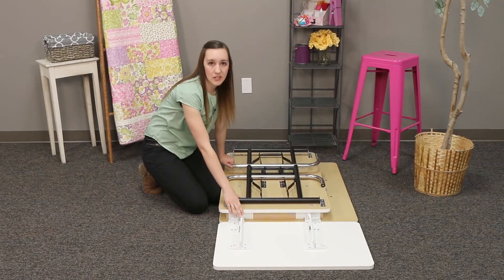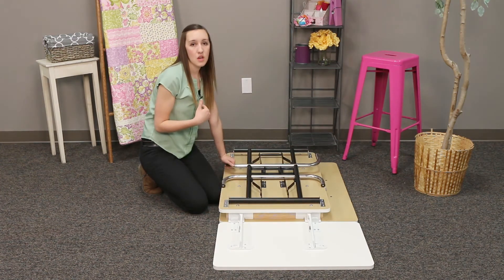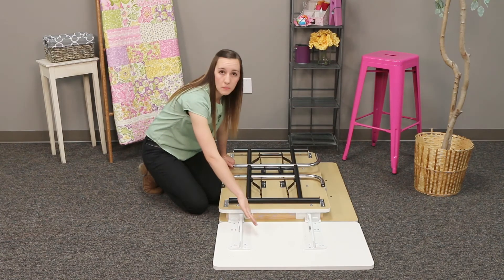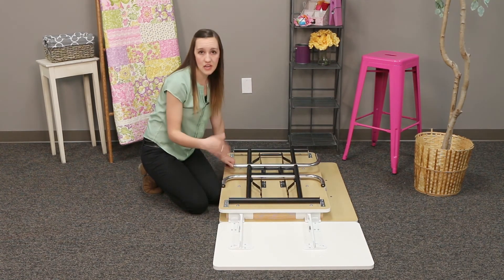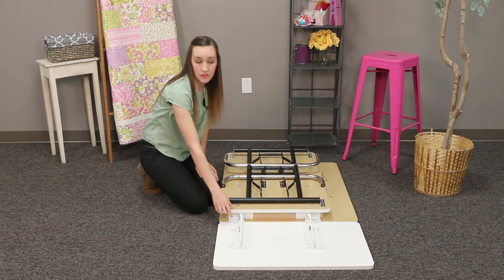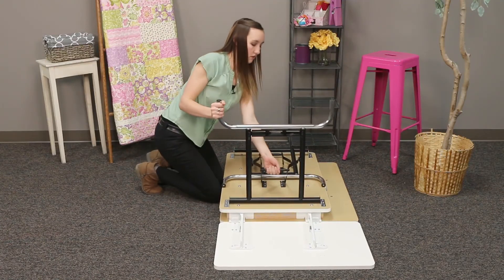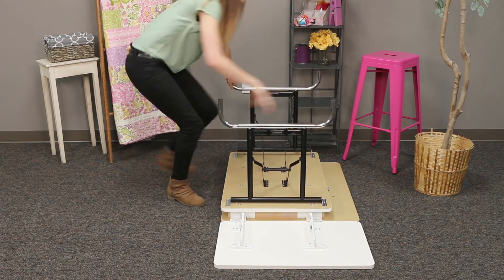Now that we have our table extension all assembled, we can flip our table over one of two ways: we can leave the leaf on and just open the hinge so it's tight, or you can close the hinge, take the leaf off, flip your table over, and then hook it back on using the hinge clips. I'm going to leave it on. Let's reassemble the legs of the table and tip it back up.